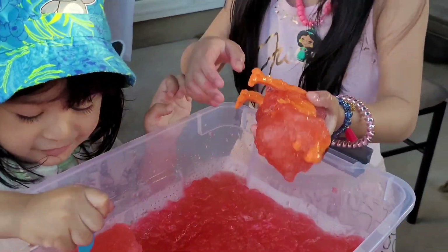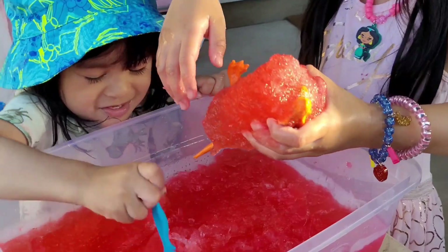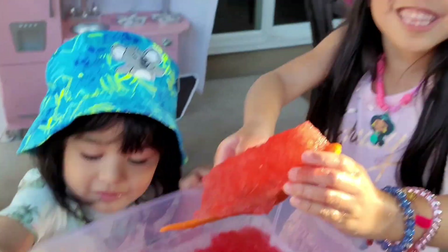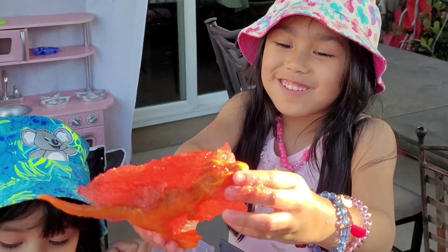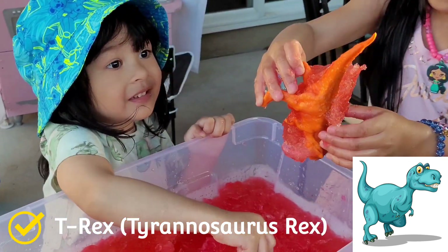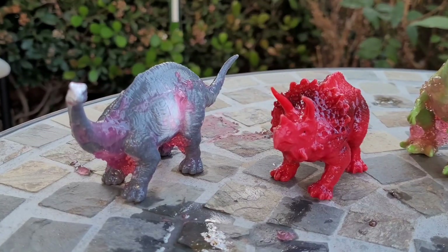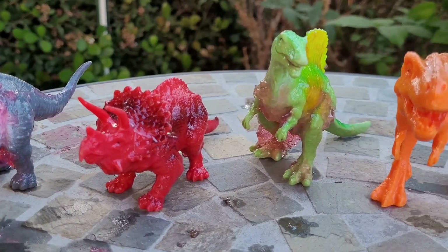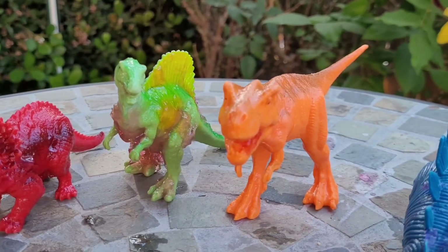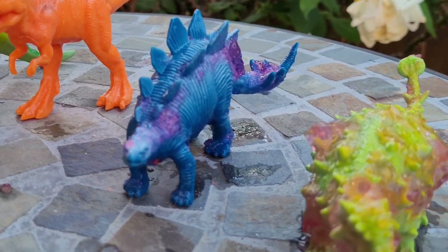What's that? It has orange and it has... wait a minute, I don't know what this is. This is T-Rex, but I can't see him.